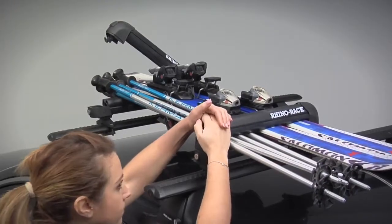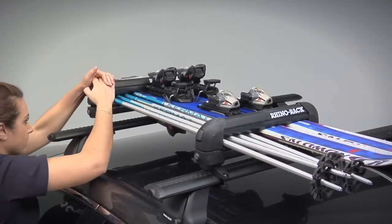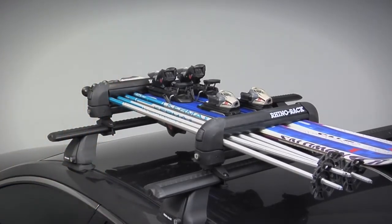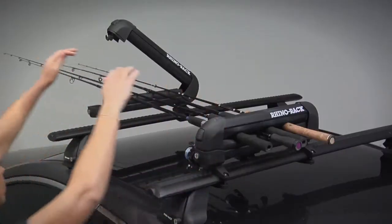This 573 carrier fits a variety of sports equipment. For example, two pairs of skis plus two pairs of poles, two snowboards, or you can even use it to carry fishing rods.